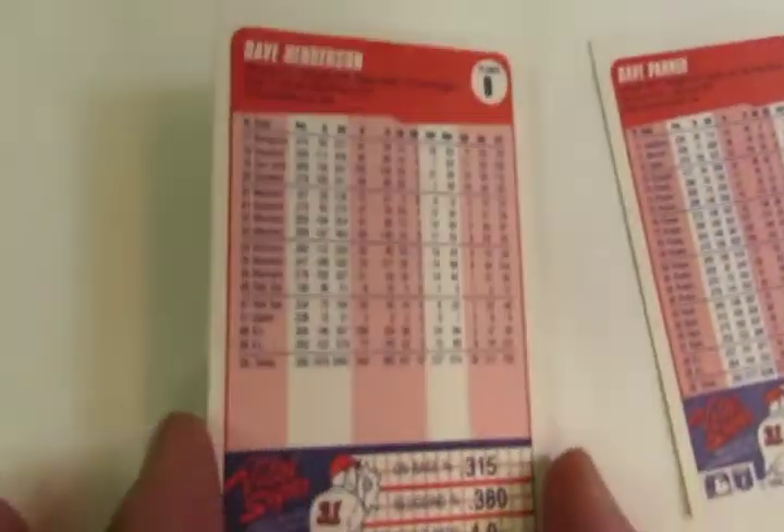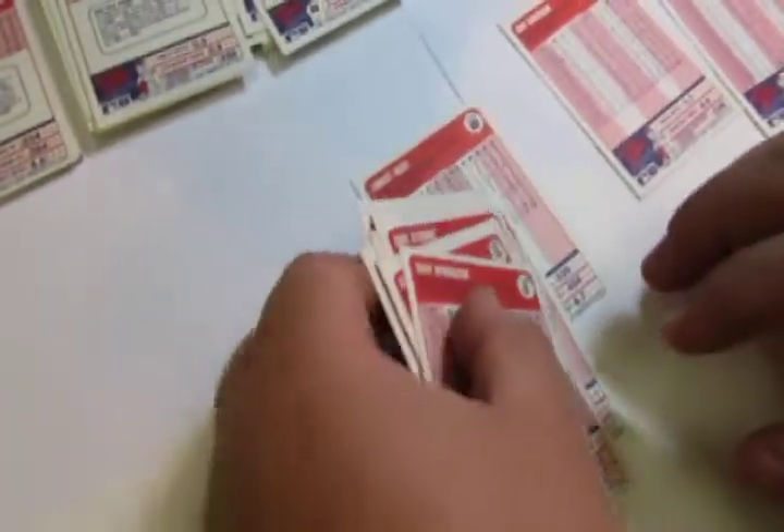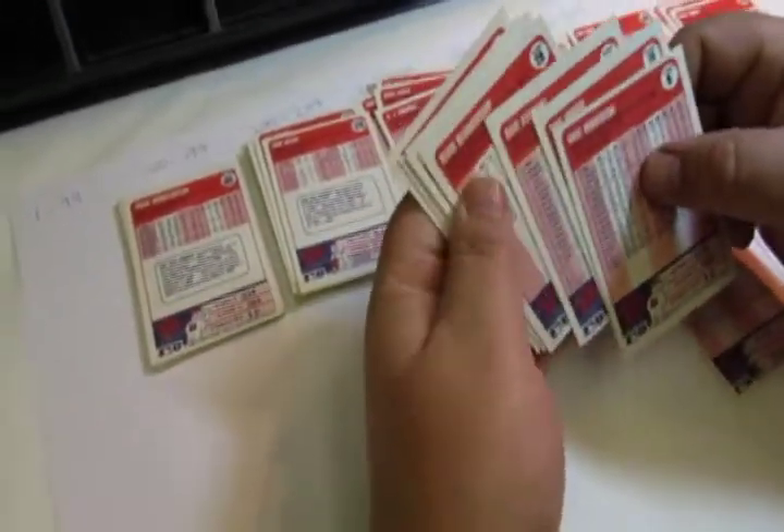Then the first card would be 9, then 18, then 21, then 28, then 42, 43, 66, 69, and so on — putting them in numerical order for the numbers you have for that product.